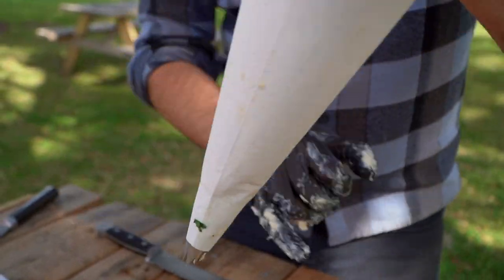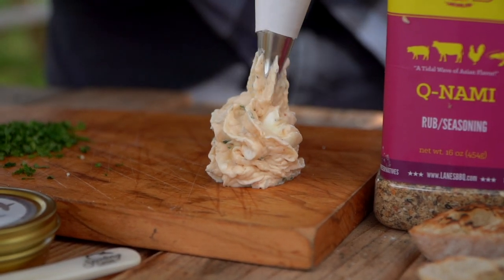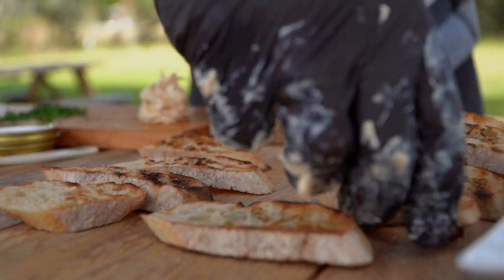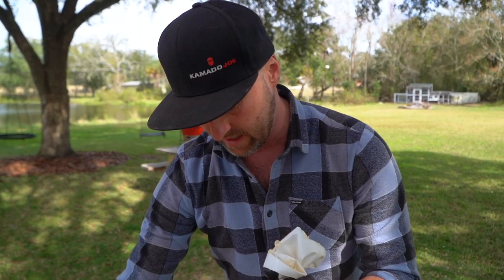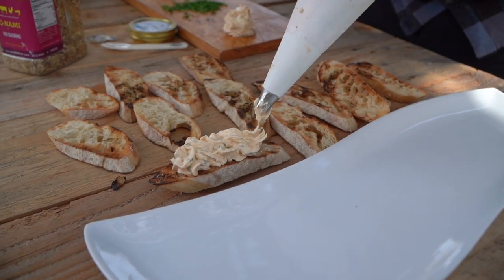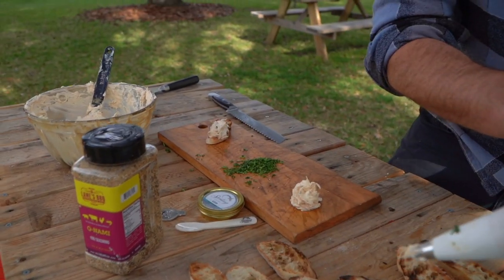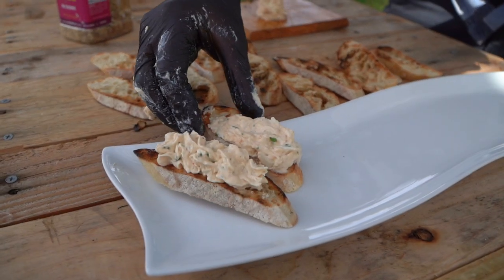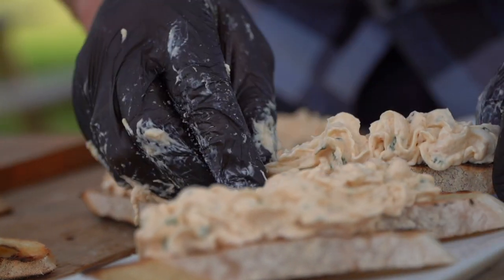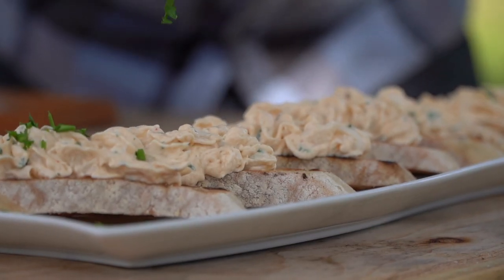Let's try right here. If we need to, we can refrigerate this so it stands up a little better. Beauty! Let's arrange our crostinis so that we can pipe right on top of them. We could go straight up like a little rosette, or we can go linear with it. What a difference a few extra seconds makes — still going to taste great, but you eat with your eyes. We're going to finish these all up, plate them up, make it look beautiful, and then take a look at our family style and do them side by side.